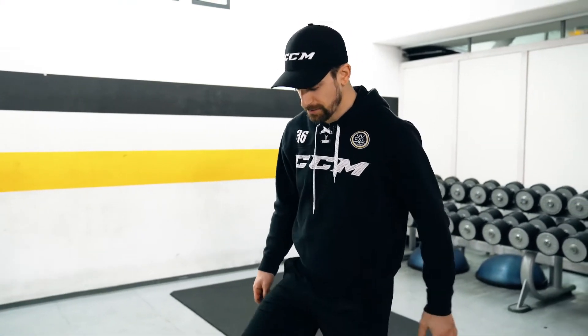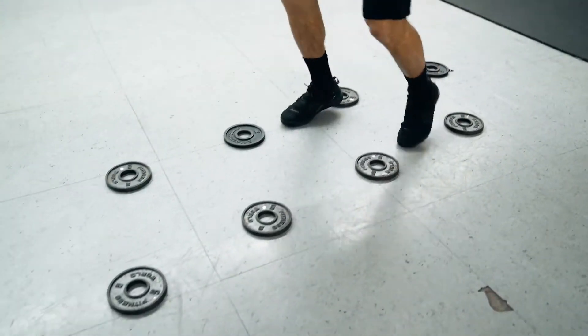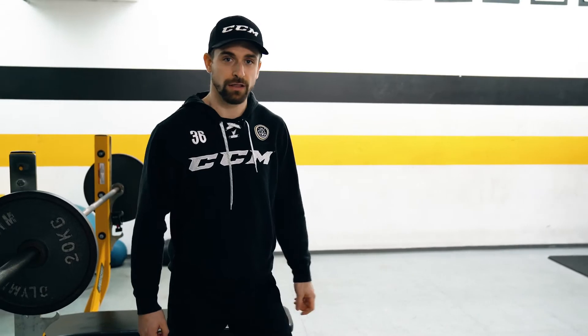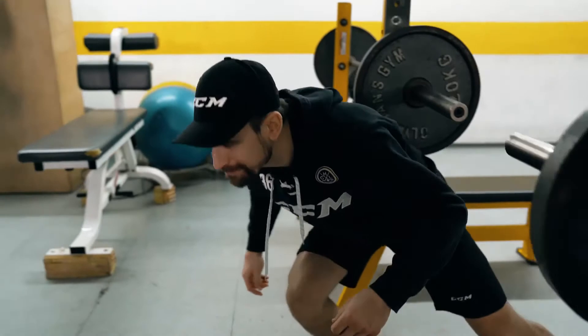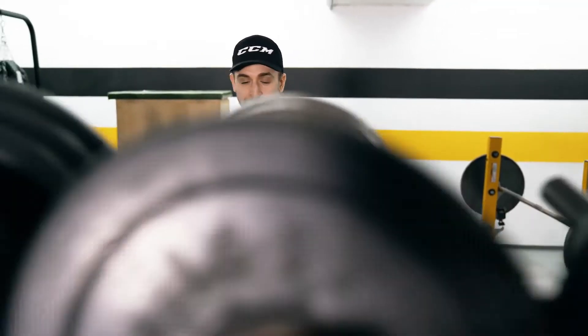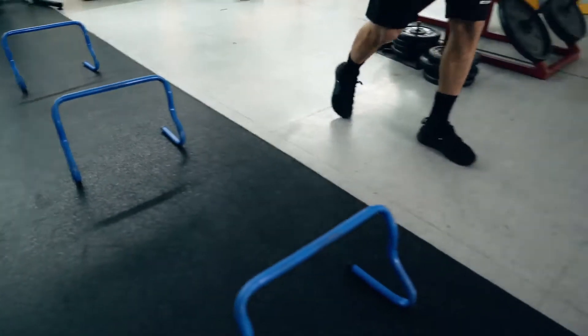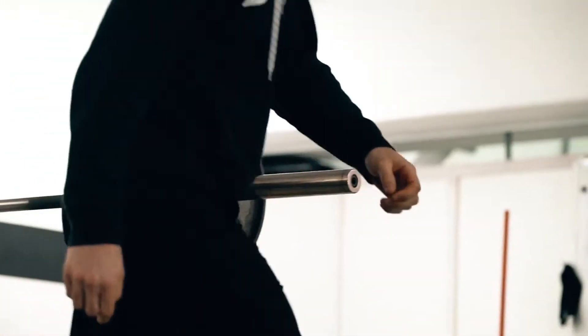Here we'll continue on to a quick feet drill. You're going to step where the objects aren't, as fast as you can. You can use pucks or toys or anything you have laying around the house. Coming from there, I'll go directly under this bar and on to the next obstacle. You can use a hockey stick and two chairs, or a line across with string. Here we have two-legged jumps over the hurdles, and we round the corner and go back under the bar.